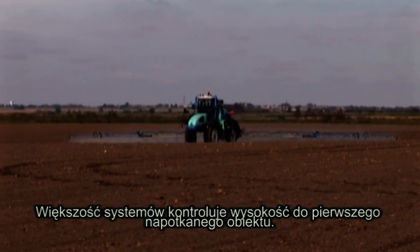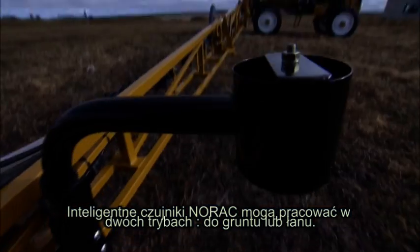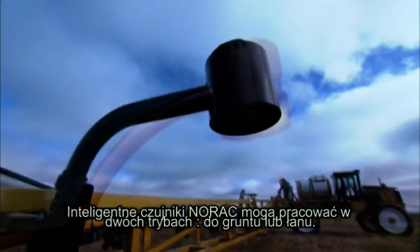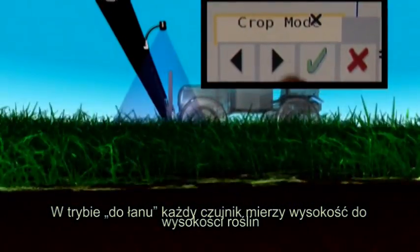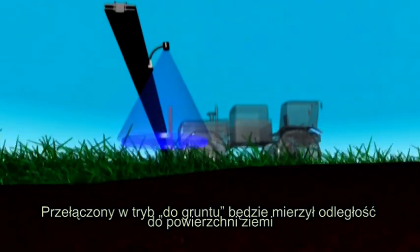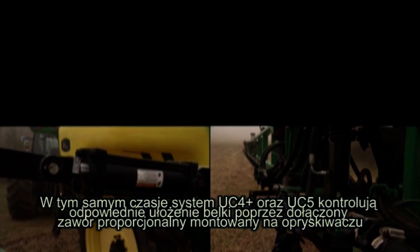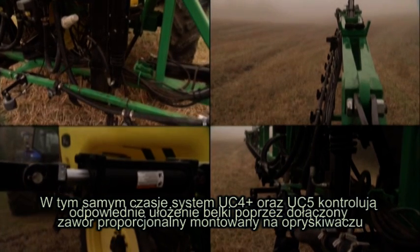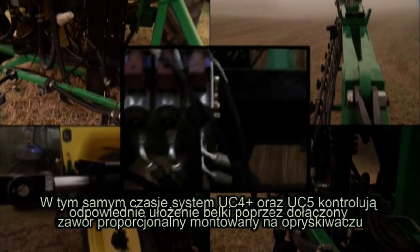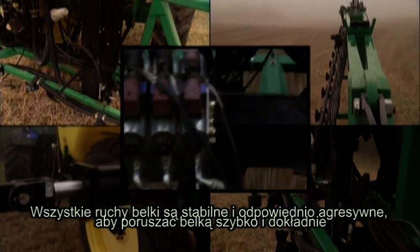While most sensors adjust boom height to their first target, Norax smart sensor technology actually distinguishes between the ground and standing crop. In crop mode, ultrasonic signals measure the distance from the top of the crop. Switch to soil mode and sensors measure the distance to the ground, ignoring weeds and stubble. At the same time, the UC4 Plus and UC5 systems provide more uniform boom control by incorporating Norax-designed proportional valves into the tractor or sprayer's hydraulics. All height corrections are smooth, quick, and even.